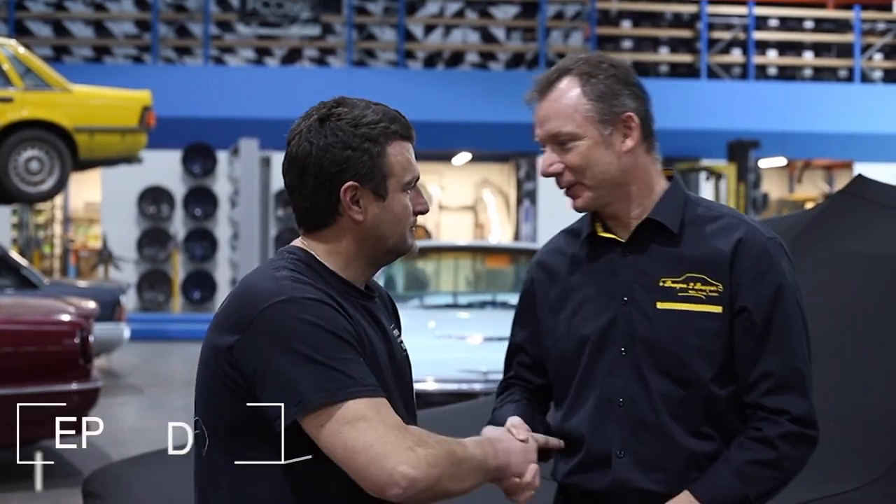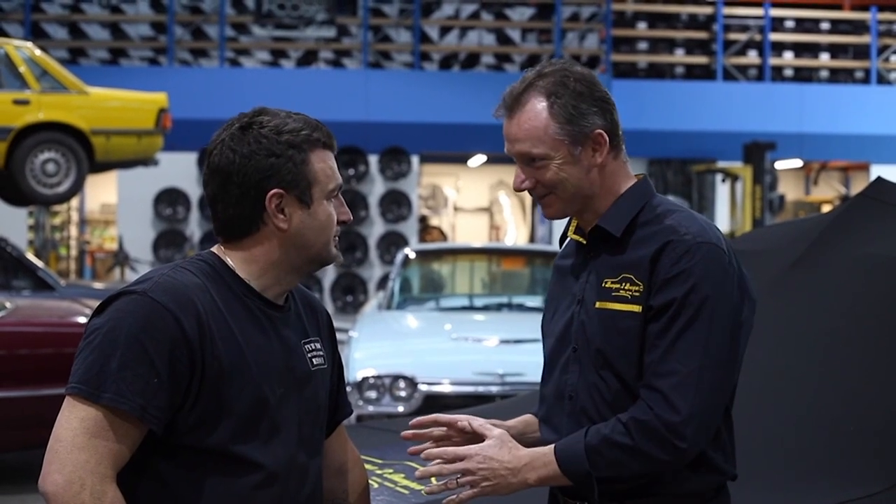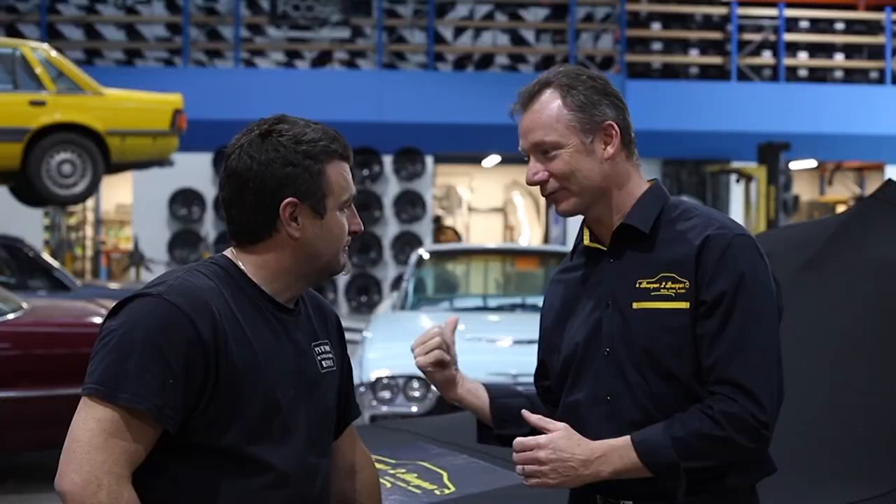All right Simon, g'day and welcome back to Bumper to Bumper. How are you going? Good mate, you? Oh look, very good. Very excited though because today is the unveiling of my Sandman with a new tyre and wheel package. So I'm pretty excited to get this wrapper off.